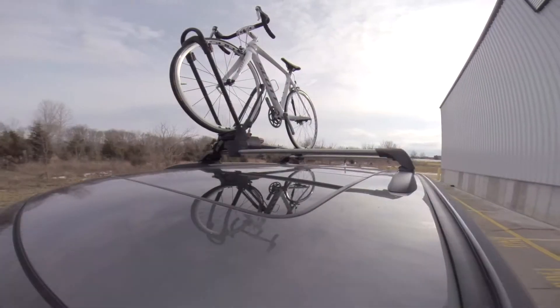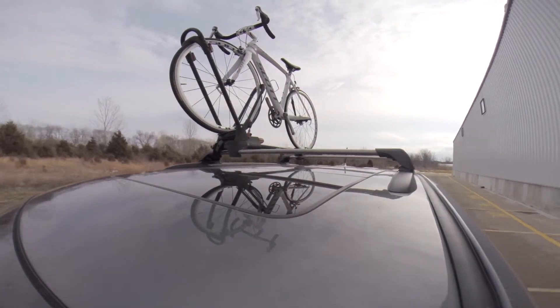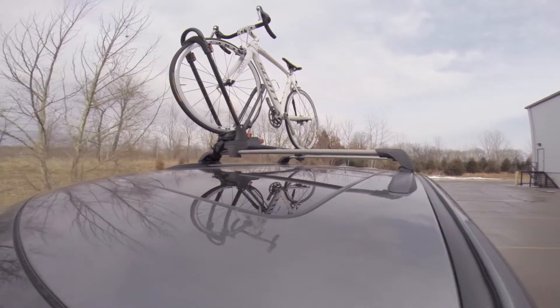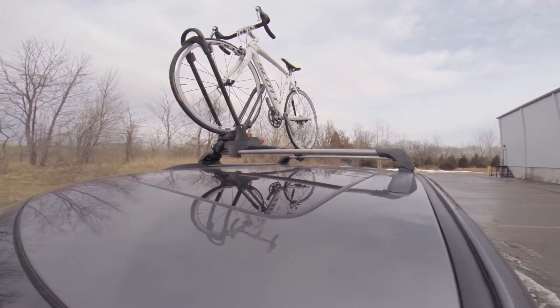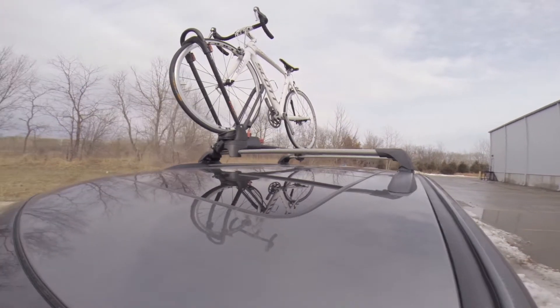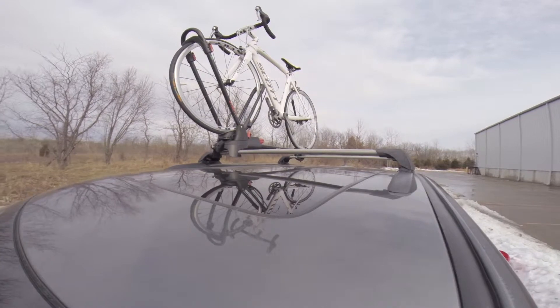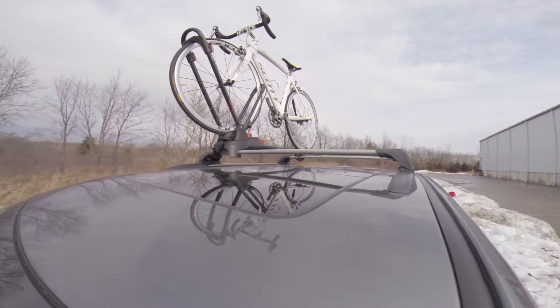We're going to take it out on our test course to let you see what it looks like going through the slaloms, the alternating bumps and the straight bumps. And that will complete today's test fit of our Yakima Front Loader. Its part number is Y02103, on our 2014 Hyundai Santa Fe Sport.